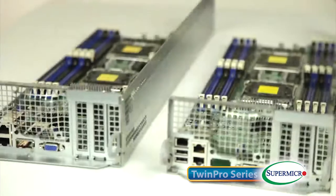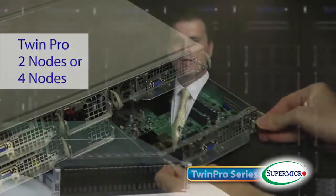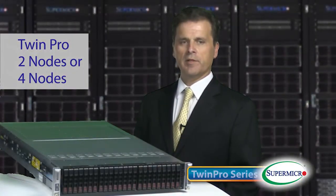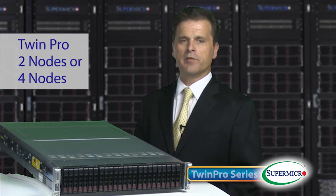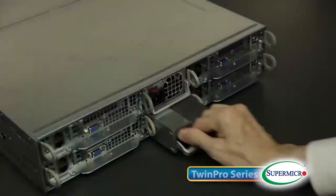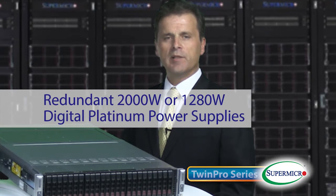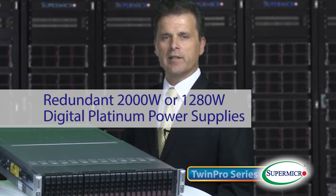The TwinPro comes in configurations of either two independent hot-pluggable server nodes — that's the TwinPro — or four independent hot-pluggable server nodes in the TwinPro Squared. All in a 2U rack-mountable form factor, the hot-pluggable nodes provide easy maintenance, while shared resources with redundant 2000-watt and redundant 1280-watt digital platinum power distribution enable industry-leading thermal and energy efficiencies.